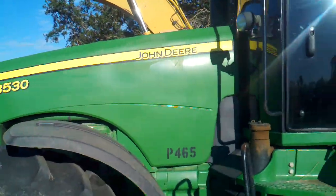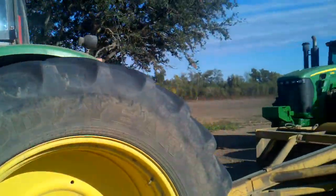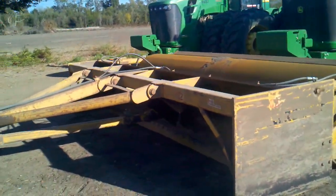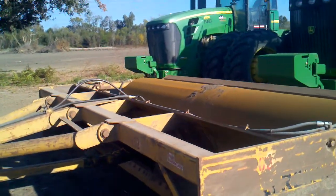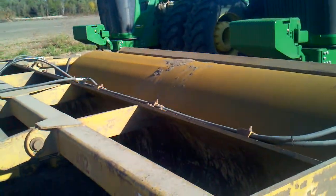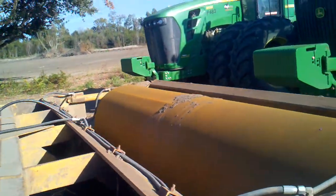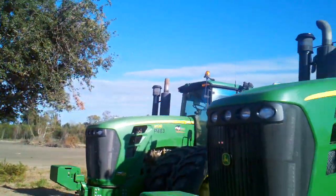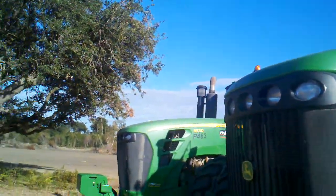You got the 8530 with a box blade type deal on it. It's a big box blade that smooths and levels. It's got the roller on it, and then we got a 9530.